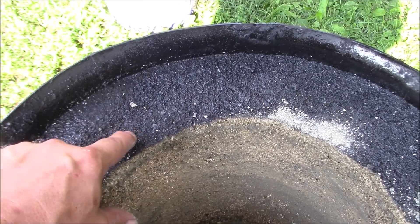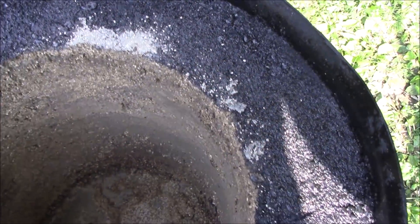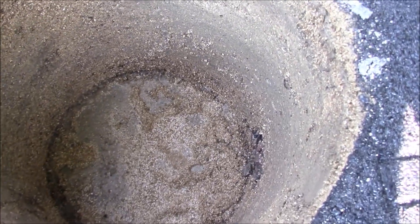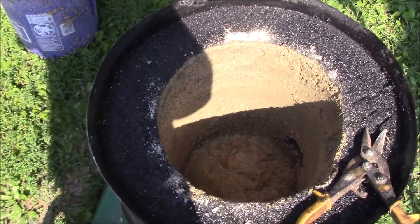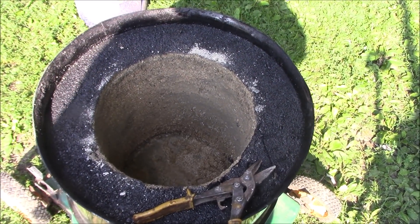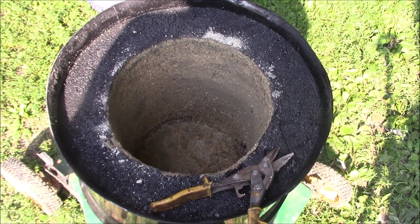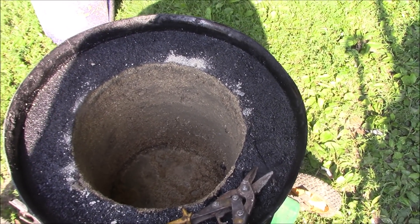I painted the top of this with black paint just to make it look better. Hopefully you can see my port right here. We got the form out and hopefully it'll dry over the next few days or a week or so. We'll let it dry for a while, then I'll fire it and let it dry some more.